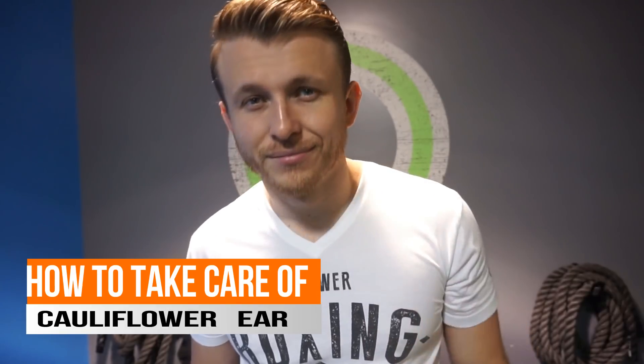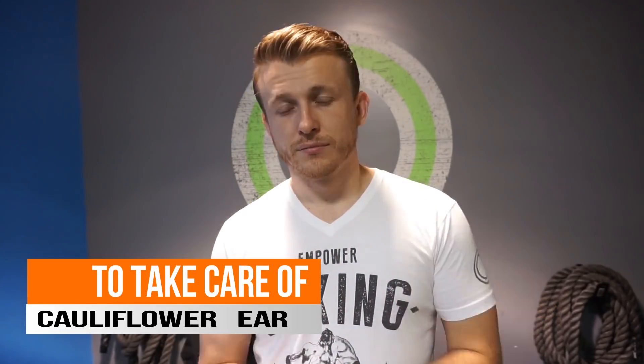Welcome to another episode of Jiu Jitsu Hustle. Today we're going to be talking about cauliflower ear and how to take care of it. A lot of people ask me why I don't have cauliflower ear — the reality is I've had it many times, but I manage it properly.